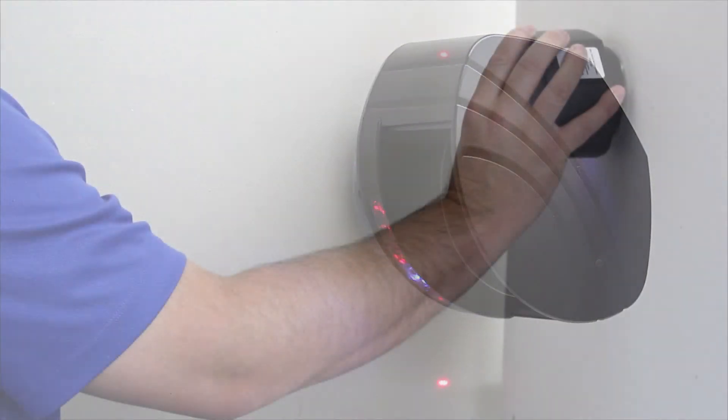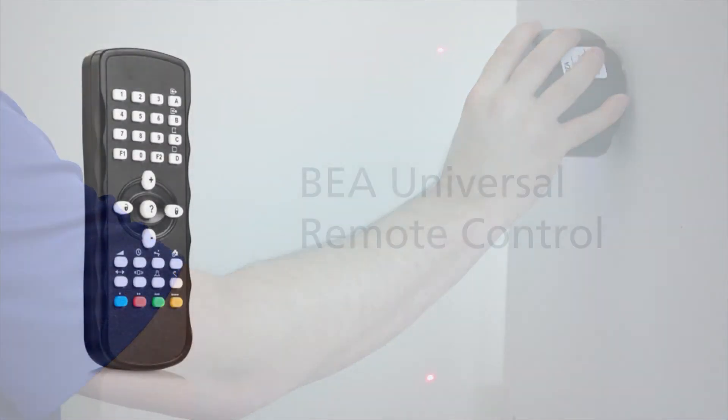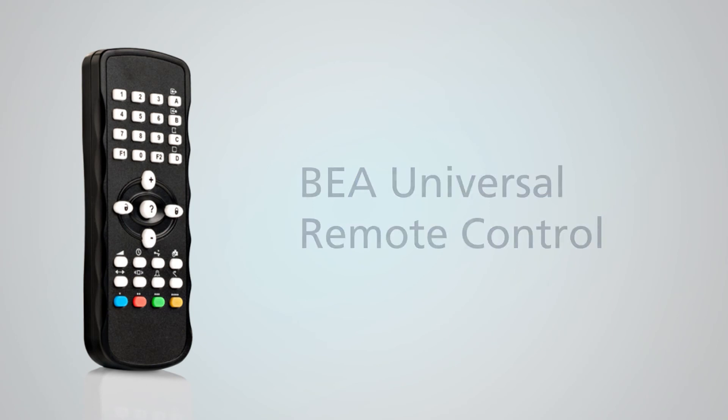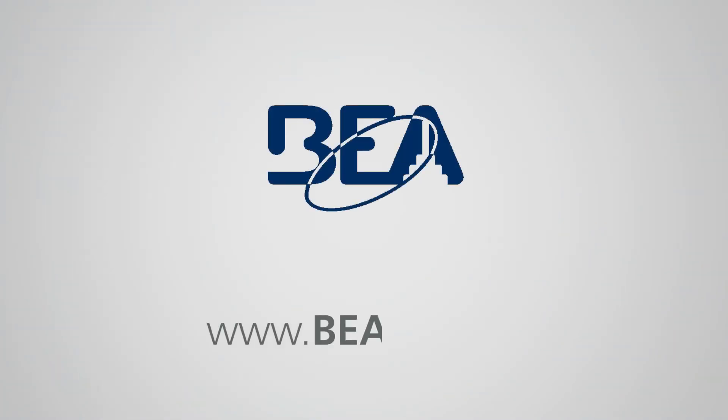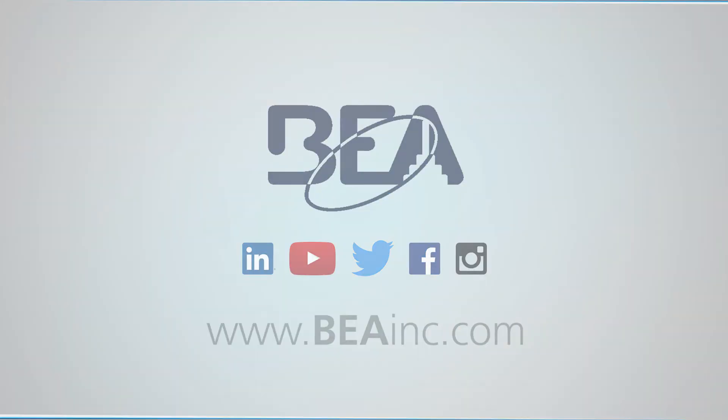Three visible LED spots provide accurate reference points when adjusting the tilt angle. Parameter adjustments can be made with the BEA Universal Remote Control. Contact your BEA sales representative or visit beainc.com to learn more about BEA's LZRI30.